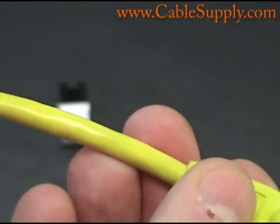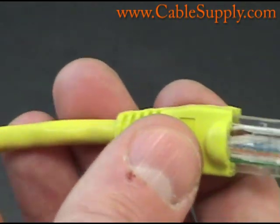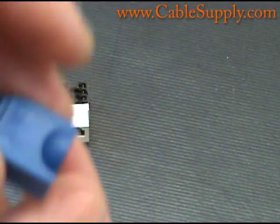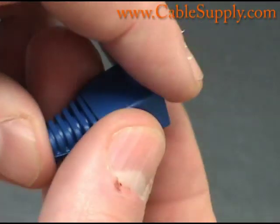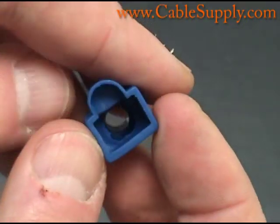You can make these patch cords yourself. I don't know why anyone would want to because they are very inexpensive, but we do sell the parts. We sell the plugs, the boots, and the wire. You can get a crimper and make any patch cords you want to any length — you just need to test them.